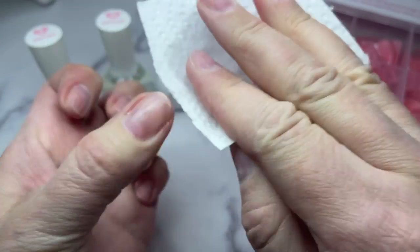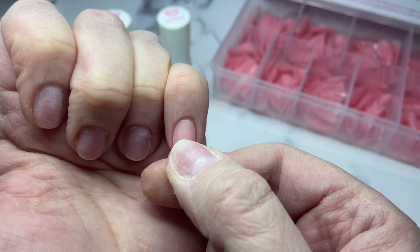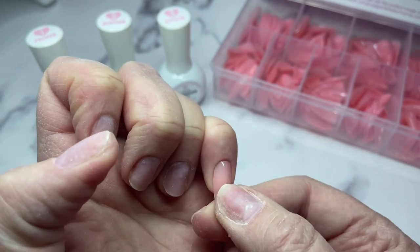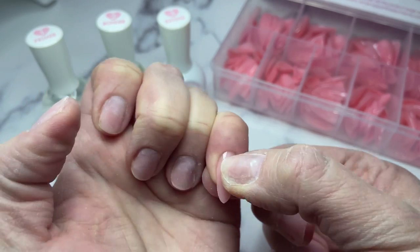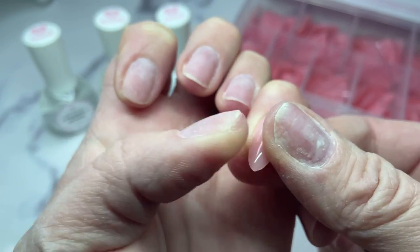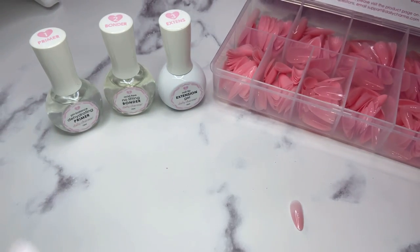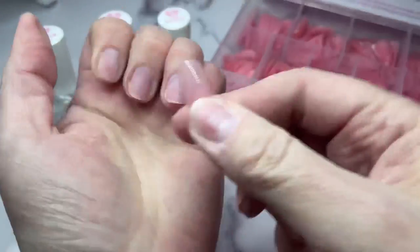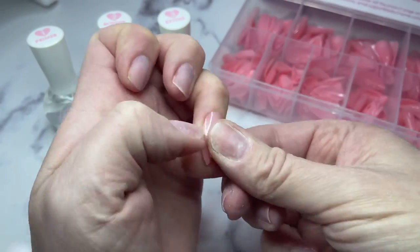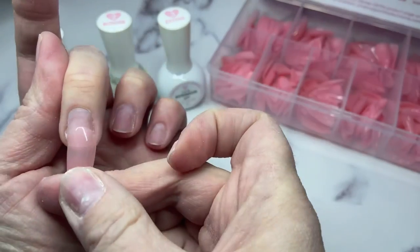I'm taking a wipe with some isopropyl alcohol to remove the oils and dust from my nails. Now I'm ready to size the nail tips - I chose the almond shape in blush, medium length. When sizing, stick the tip on your nail and make sure it goes from sidewall to sidewall. You don't want the tip to go over your sidewall, and it must not be too small - it has to cover your natural nail fully. I'll finish sizing the other four nails and may try different sizes to get the right fit.